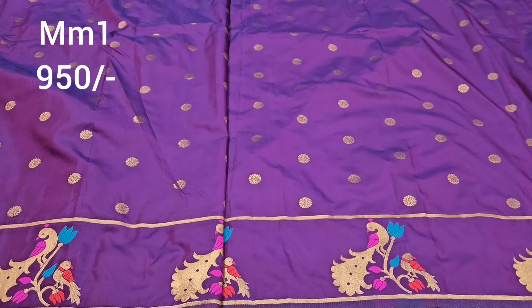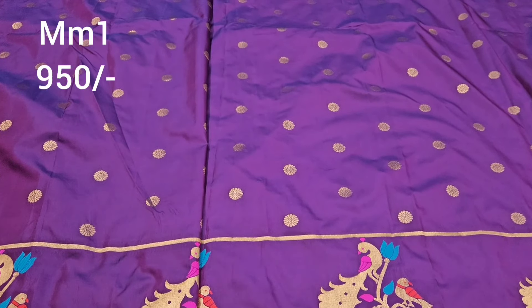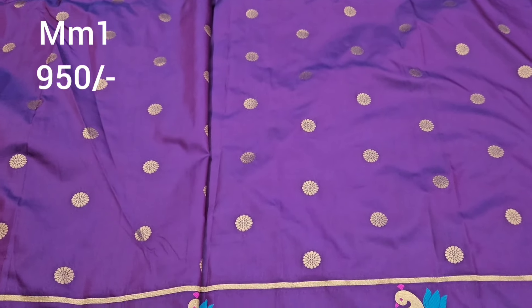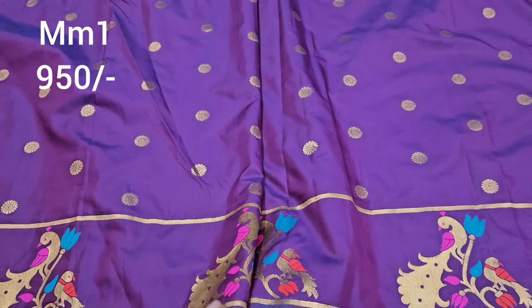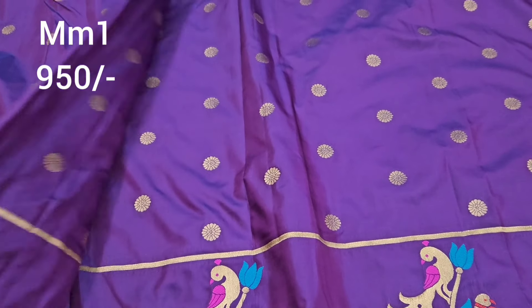Hello everyone. Welcome back to Samaa Collections. This video is a beautiful series. Please like and share the video, and please subscribe to my channel.